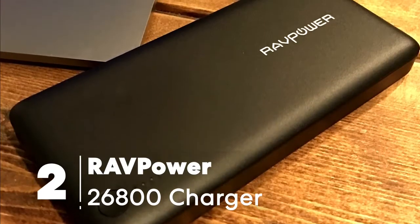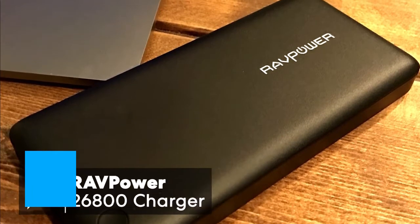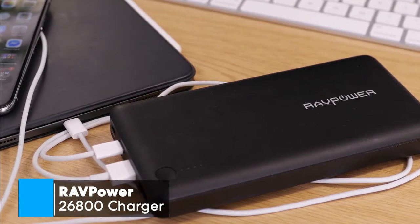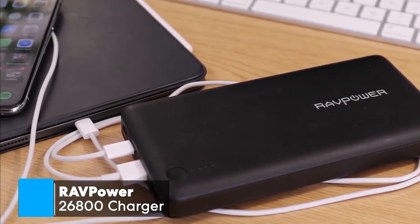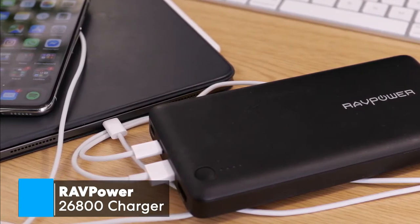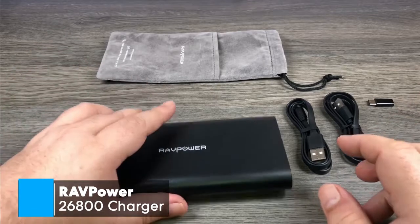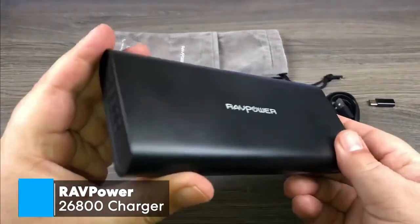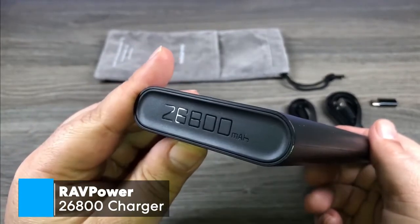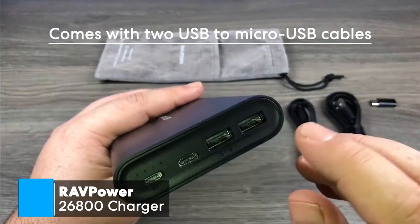At number 2 is the RAVPOWER 26800 Portable Charger. If you're looking to keep your laptop charged on a budget, the RAVPOWER 26800 Portable Charger is the perfect supplement to any laptop, and will allow you to work without always having to worry about your battery dying. Design-wise, one thing I especially like is the battery's matte black anti-scratch surface, which means it won't attract dust and fingerprints the same way that portable batteries with a glossy finish would. This device also comes with two USB to micro-USB cables, plus a mesh case.